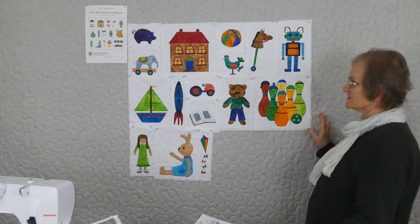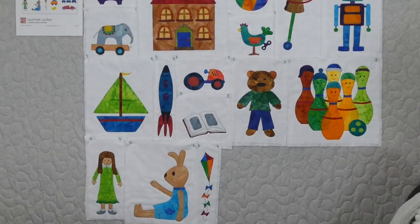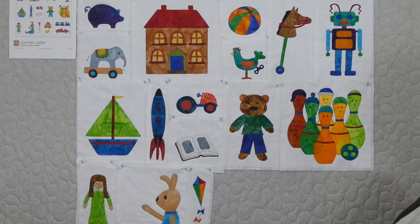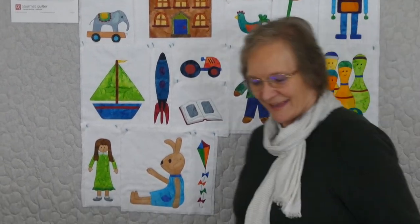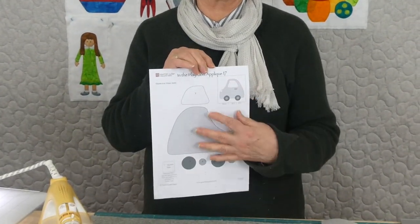As you can see there's lots of things to play with — a hobby horse, a doll's house, maybe a game of skittles. There are 20 in this series and there is a pattern available from gourmetquarter.com. If you are receiving the pattern you'll have something like this to download and print, which has got all the shapes ready for you to trace.